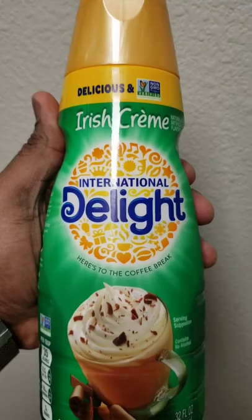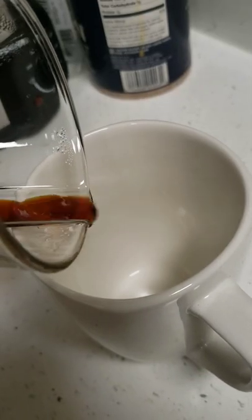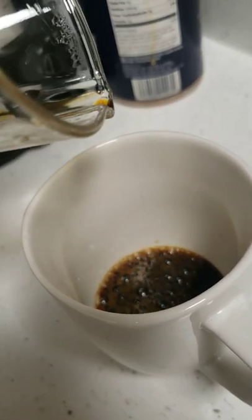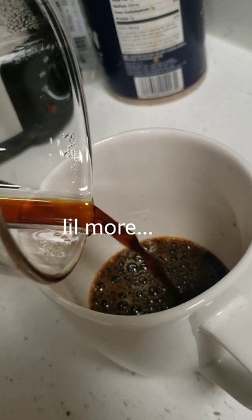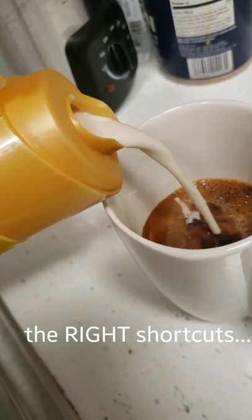Let's make a cup. There's nothing wrong with shortcuts — like, for example, this. Great shortcut, great shortcut.